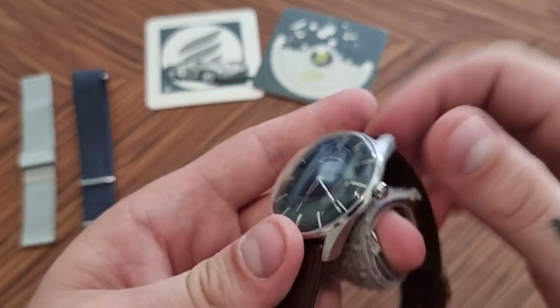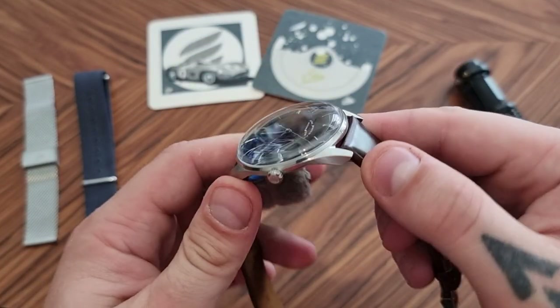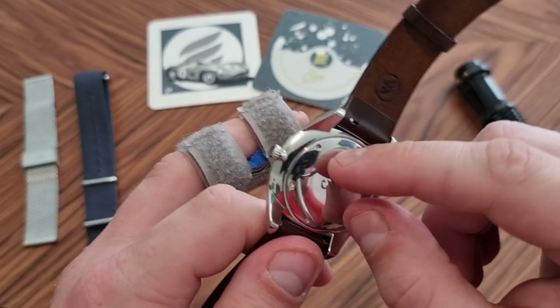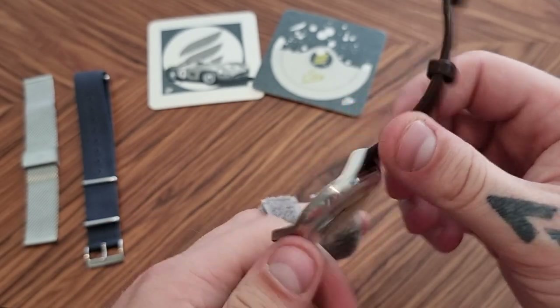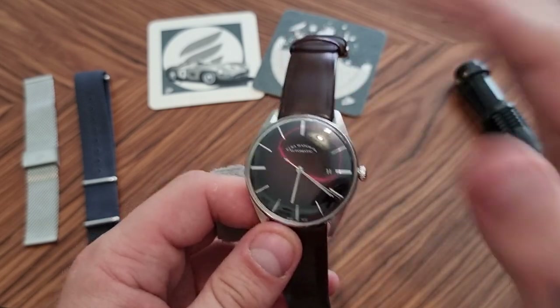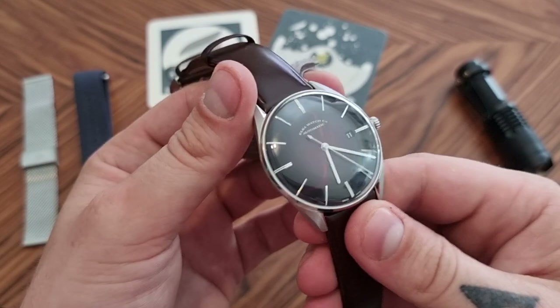Again, the finish on the case — the brushed finish is comparable to something like Breitling, in my opinion. Very, very well done. The lines between brushed and polished areas are also very well defined. You can see the lugs here — there's a nice crisp line and no sign of welding or anything like this. Case-wise and finishing metal, it's really what you would expect, even for something a little bit more pricey.